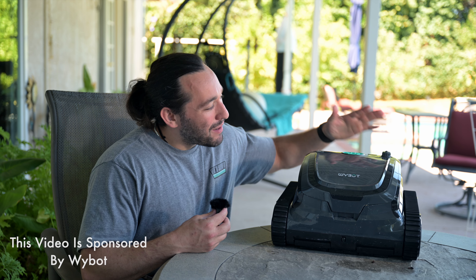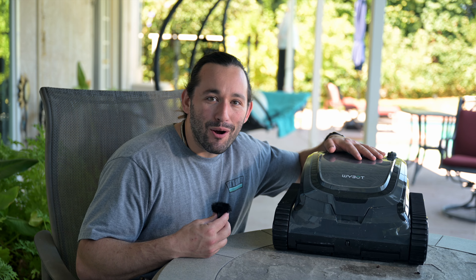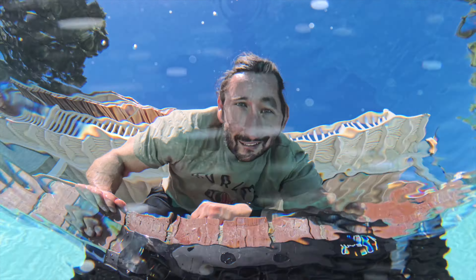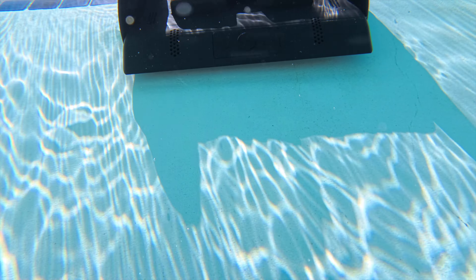What's going on guys, Josh here, and today we're talking about this amazing machine called the Ybot S2 Pro. This is the most advanced robotic pool cleaner that I have ever used, so let me tell you more about it.